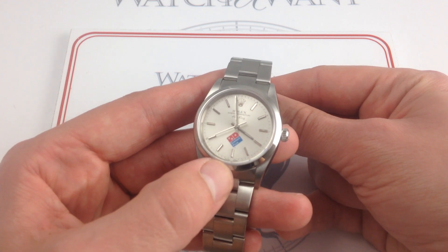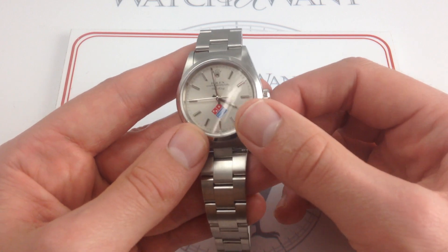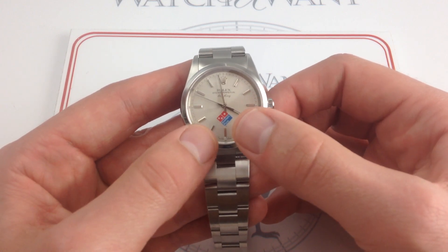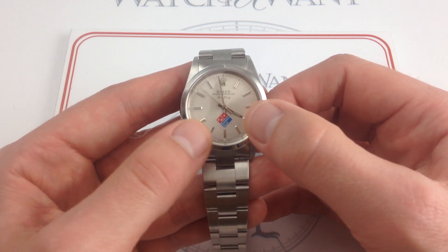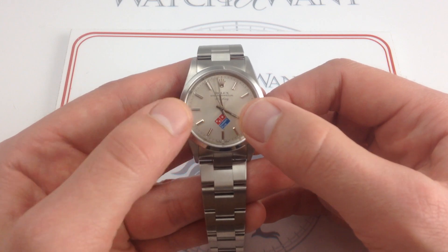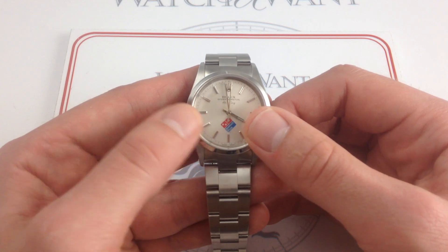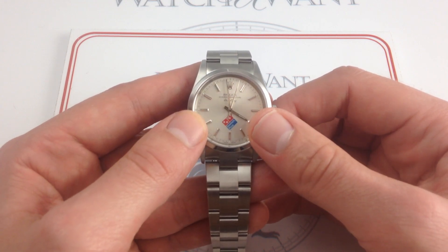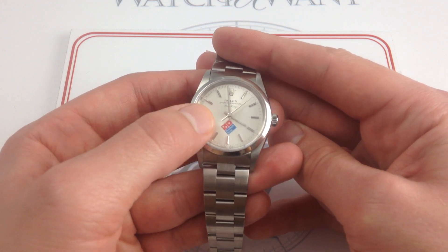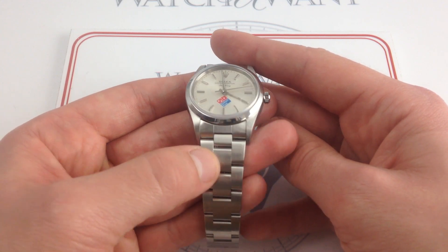There have been several generations of these. This one, in my opinion, is the most attractive. The initial 5500 featured the Domino's Pizza logo sort of straight up, with the blue and red lines running horizontally. It turned on a diamond angle for the middle run during the 1990s through the early to mid-2000s, and then, superseded by the six-digit Air King, it became a detail of the Oyster bracelet itself, with the Domino's marquee removed from the dial — becoming a little Preston fitting on one of the links of the bracelet.